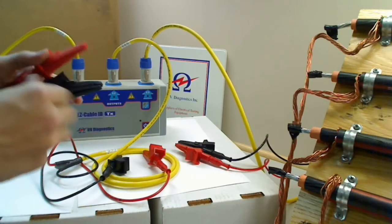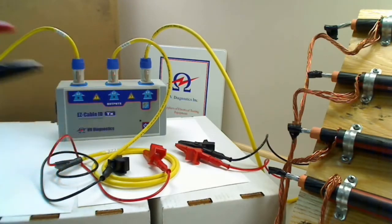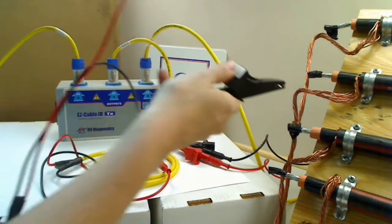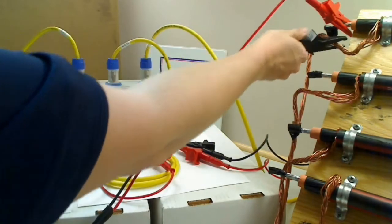Line one: we're going to connect the red to the conductor, and the black to the shield, and the shield should be grounded. So, line one — red to the conductor, black to the shield.